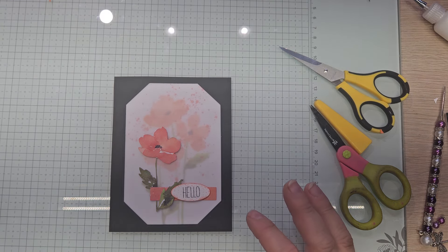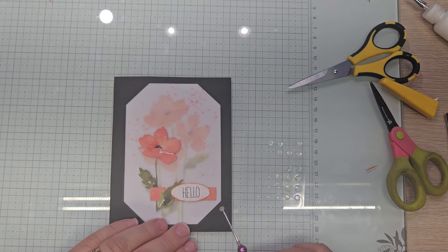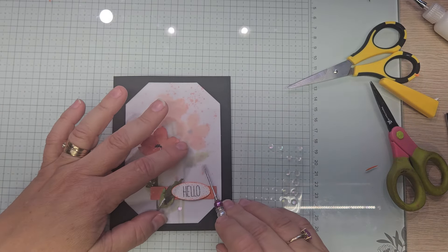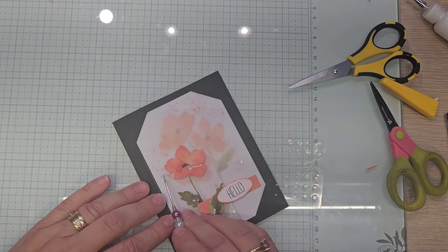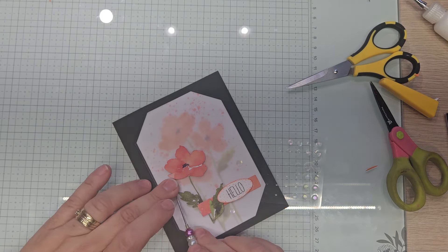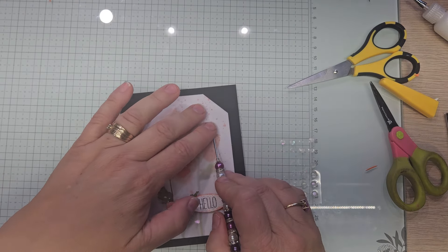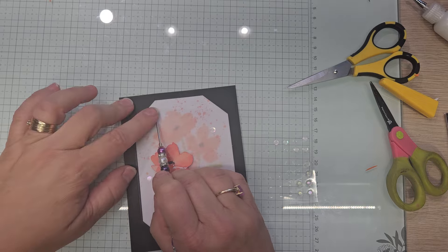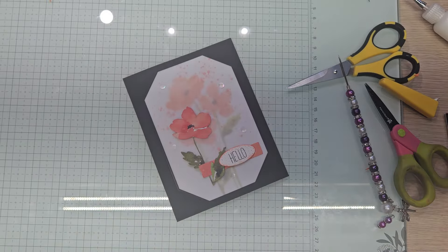A little bit of bling — and we're going to use up their bling because I am enjoying using it. So we want one here, one here — we're going to scatter them across — one here, one there, and one up here. And that, guys, is my card! I love doing this, oh so much.